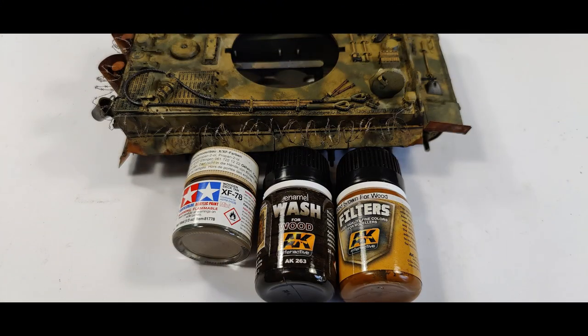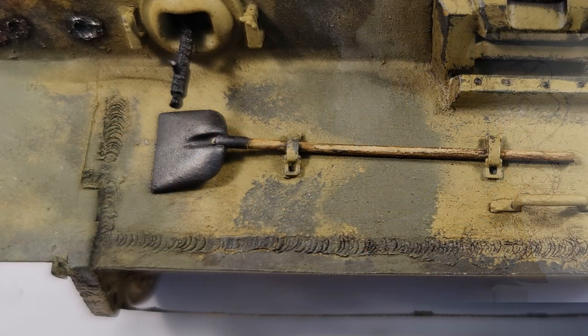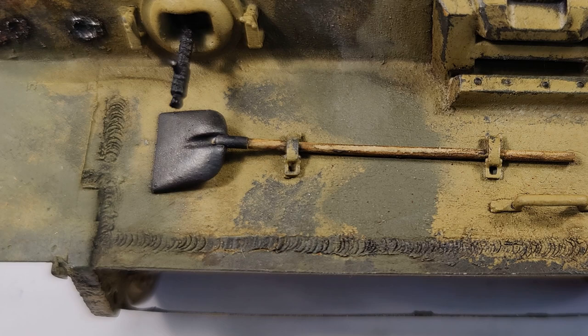Now I'm going to show you my favorite color mix that I always use when I have to paint wood or the wooden grips of tools. For that I use Wooden Deck XF78 from Tamiya, and I finish it off with AK Interactive wash colors for wood.